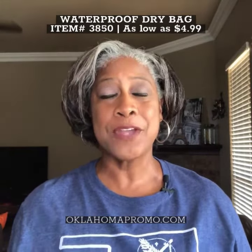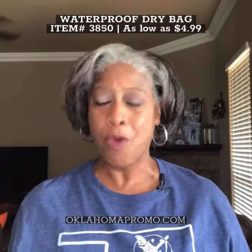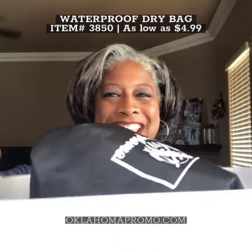The bag has a five liter capacity and when you drop it in water it floats.